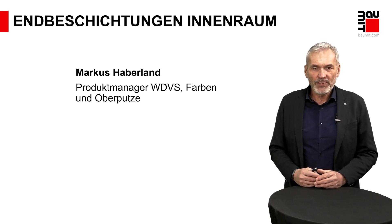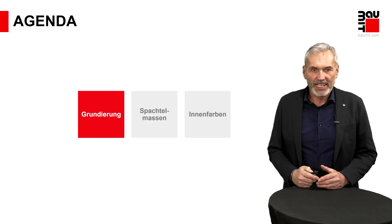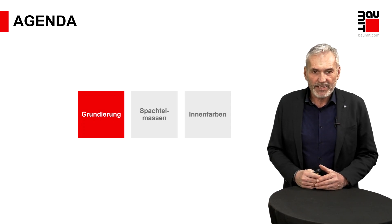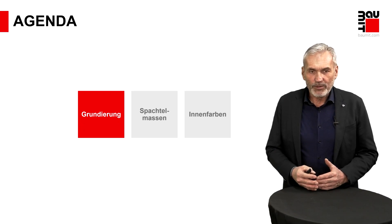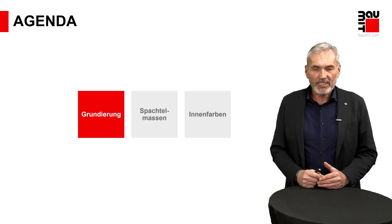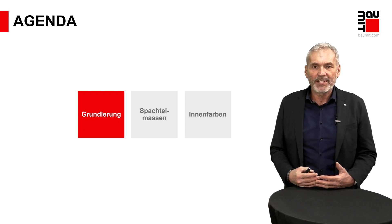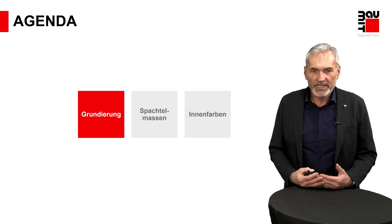Wir befassen uns mit dem Verbundsystem, Farben und Oberputze – also dem Bereich, was wir heute als Thema dabei haben. Ich möchte Ihnen das über drei Oberpunkte erörtern: Wir fangen mit der Grundierung an, die die Basis darstellt. Dann sage ich Ihnen etwas über Spachtelmassen, gefolgt von der wichtigsten Komponente – der sichtbaren Schicht, der Beschichtung mit der Innenfarbe.